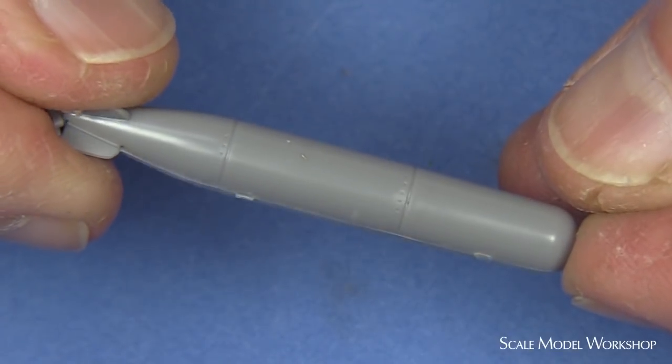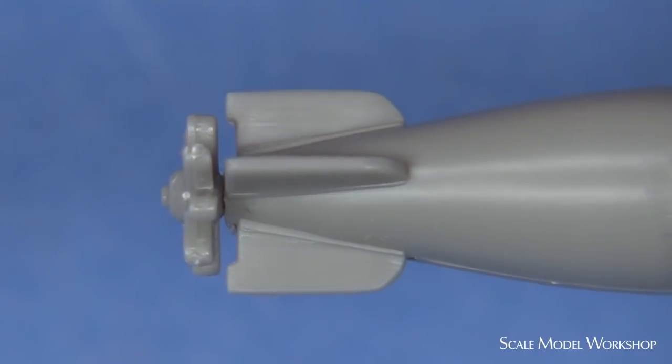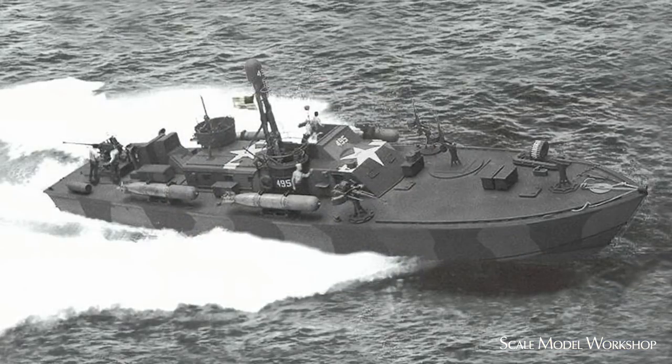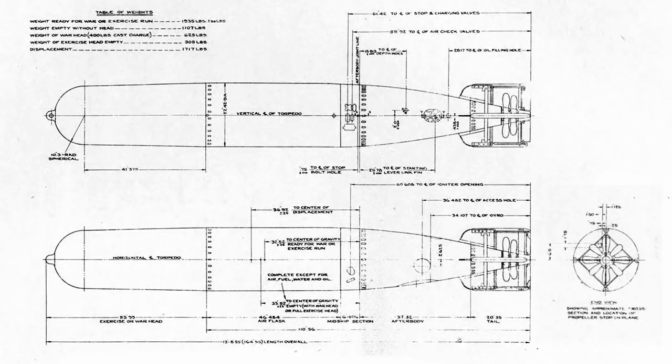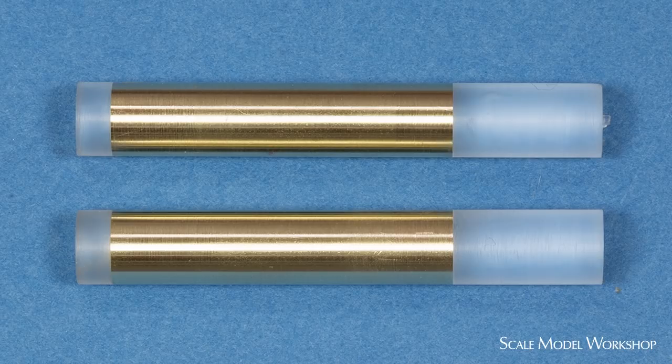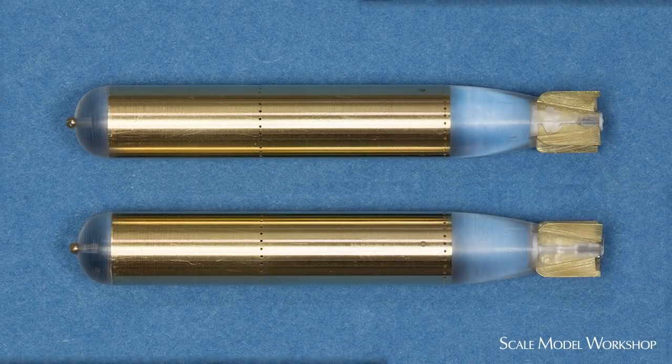The kit torpedoes go together pretty well, but the result has that same thick, vintage plastic look. Since this is after all a torpedo boat, I thought I would devote a little more effort to put forth a better representation. Like the depth charges, it was easier to just start from scratch. Brass tubing was used for the center with acrylic rod for the nose and tail. The acrylic was shaped on the lathe, using a file and sandpaper.